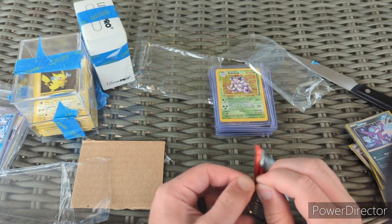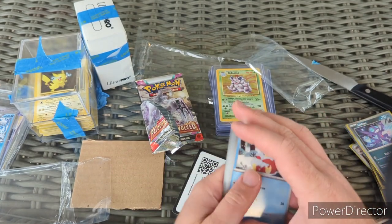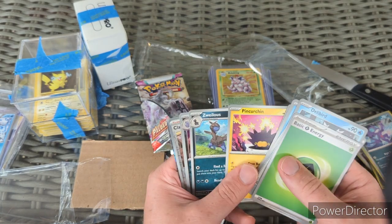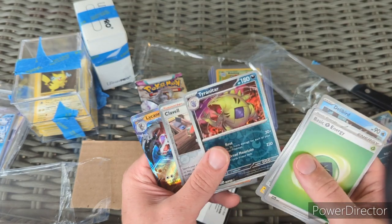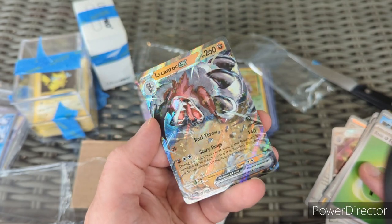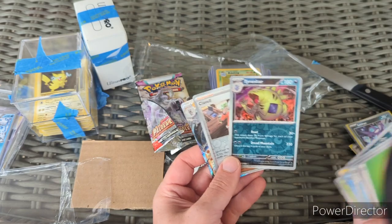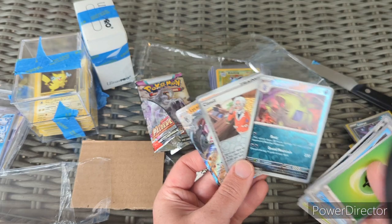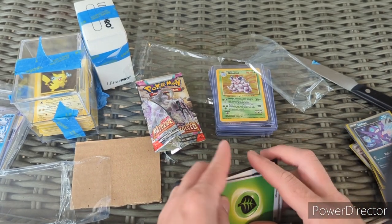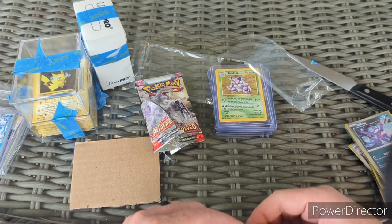Next up we have a pack of Paldea Evolved that I won from 'guess the energy' — let's see what we got. There's our code card, grass energy, Iono, Super Rod, Luvdisc, Snom, Zweilous. Then Tyranitar — reverse holo Clavel, reverse holo — and a Lycanroc EX. That's an awesome holo pattern on the Lycanroc EX — you can see the little stars.